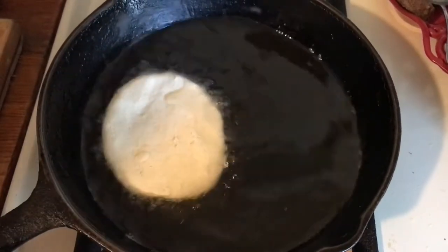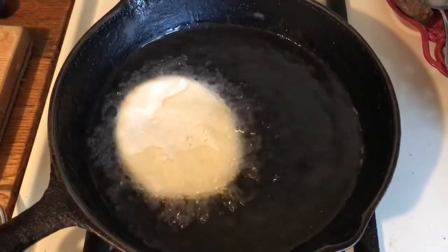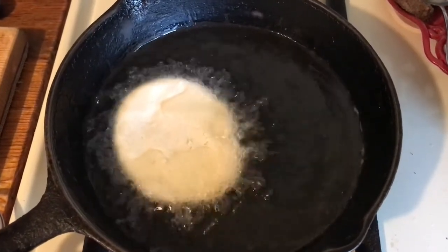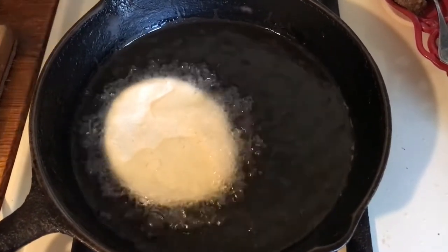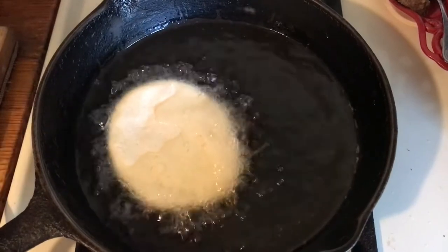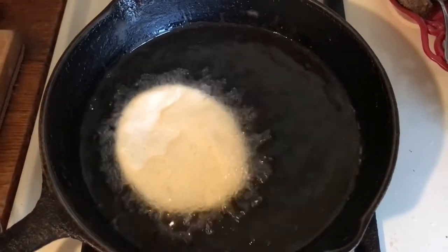Now we're going to start frying them. I'm going to make more and put more in the skillet to fry. This is one of my family's favorite things, though I don't make it very often. I used to make them with hamburger meat — just brown the meat and put it in.